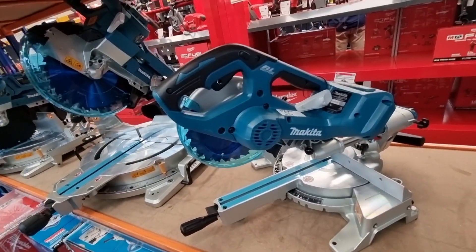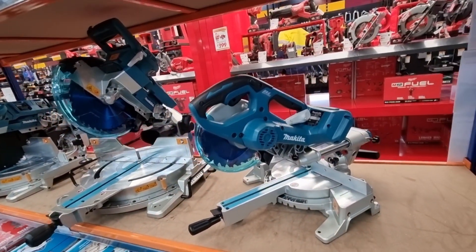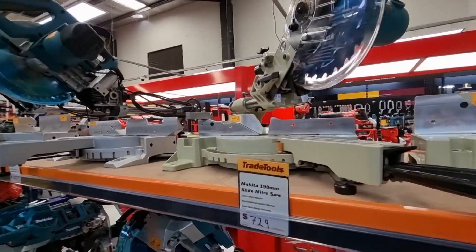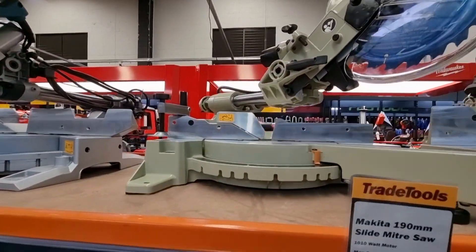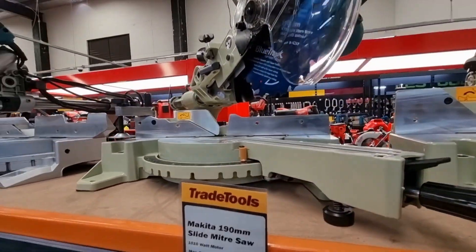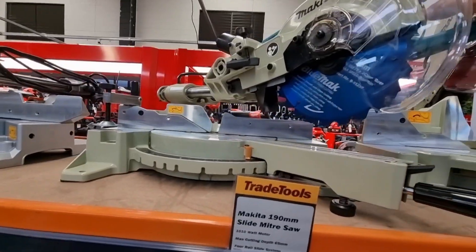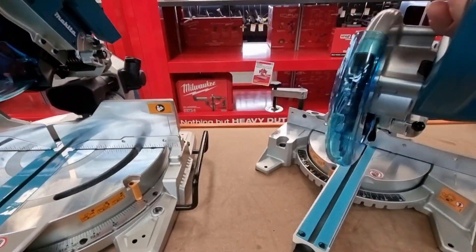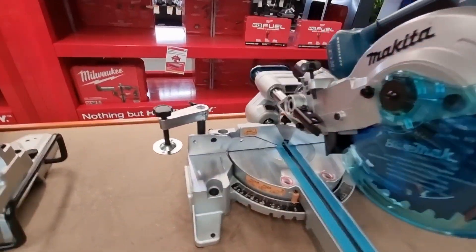These are based off the old 240-volt 714 that's been around a long time — they just modified it for the battery platform. Same style handle, same range of motion, quality slides. Pretty much guaranteed it's going to do a better mitre than what I've got now.